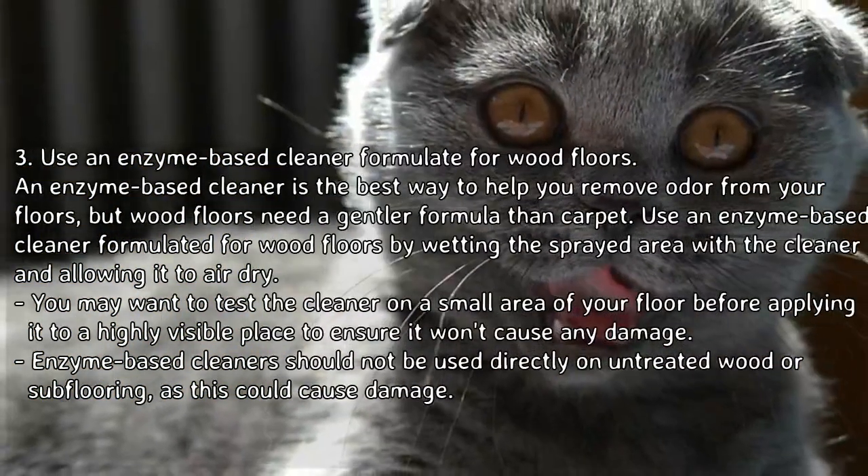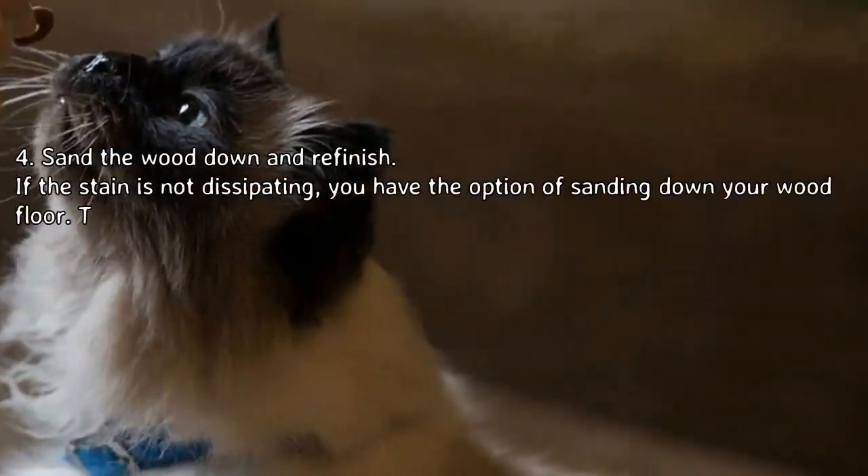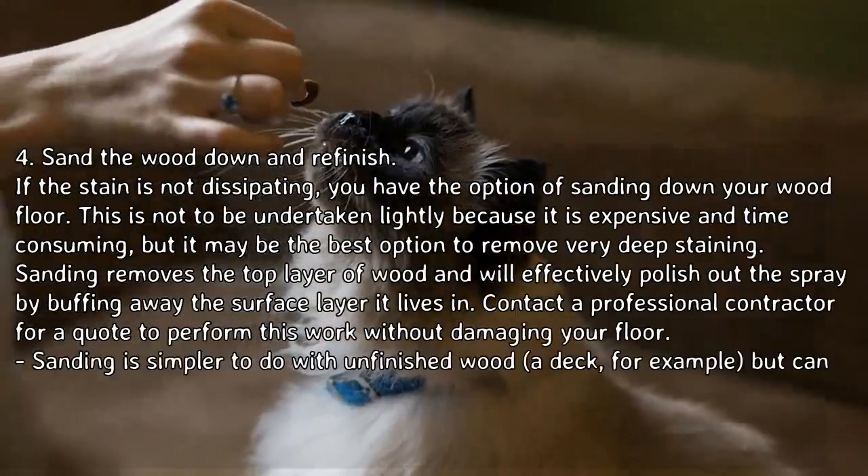Enzyme-based cleaner should not be used directly on untreated wood or sub-flooring, as this could cause damage.